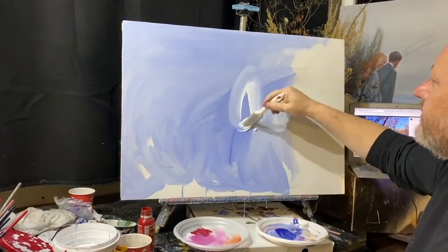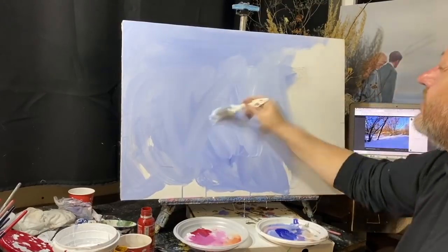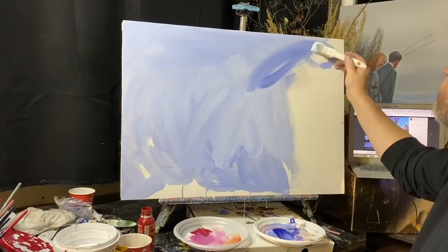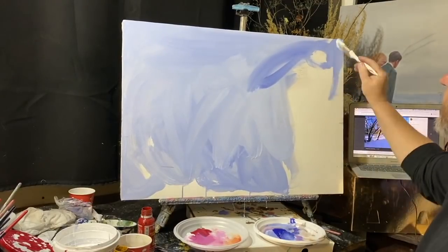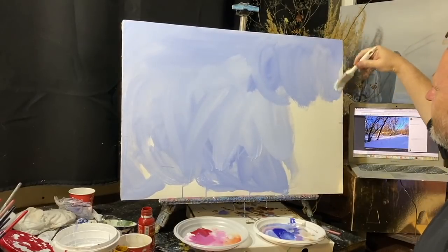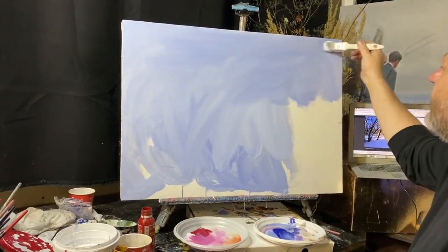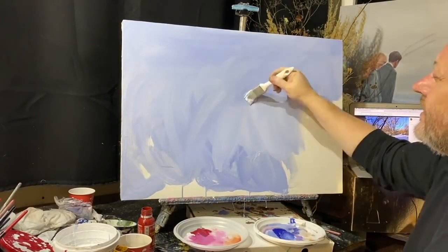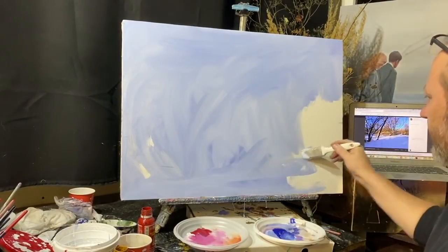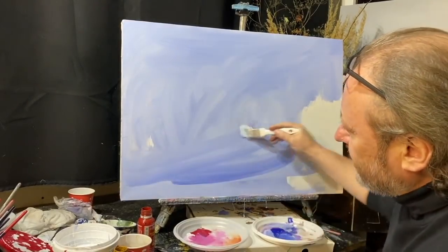Итак: белила акриловые, пигмент — порошок с водой — для строительных работ. Цветики у них такие же, как у художественных. Затонировав холст, я получаю себе упрощённую задачу в работе с маслом.